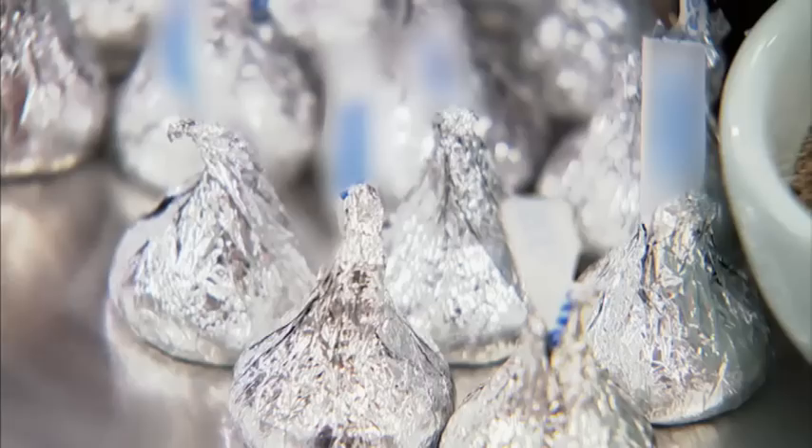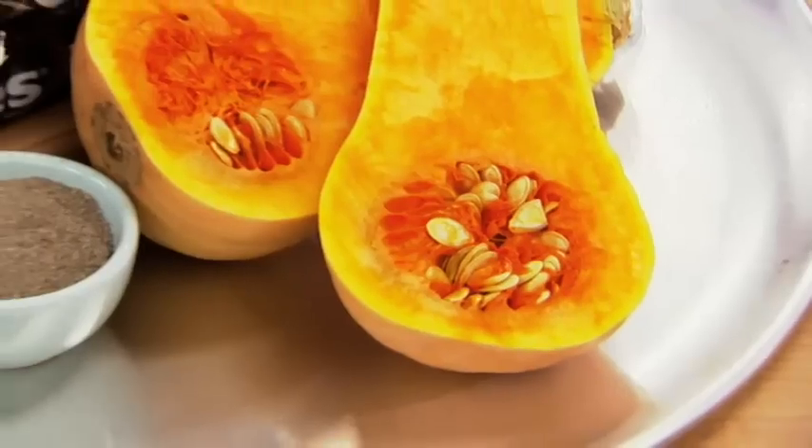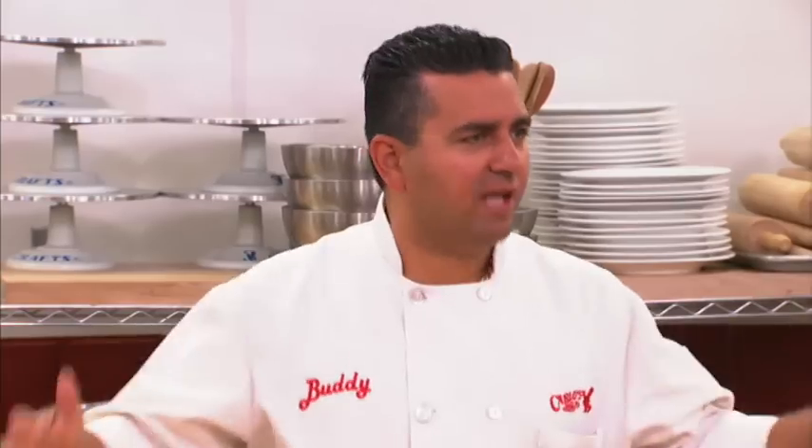Yes! Milk chocolates, cardamom, and butternut squash. Scout time!